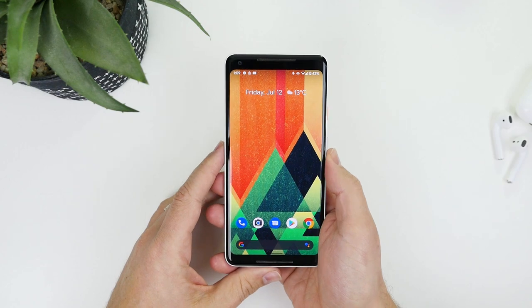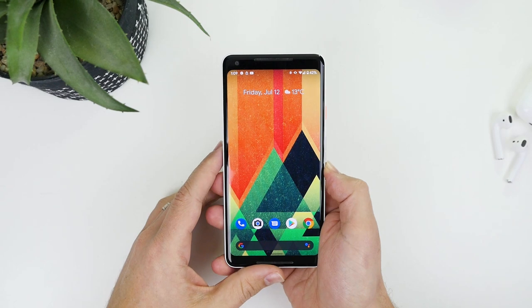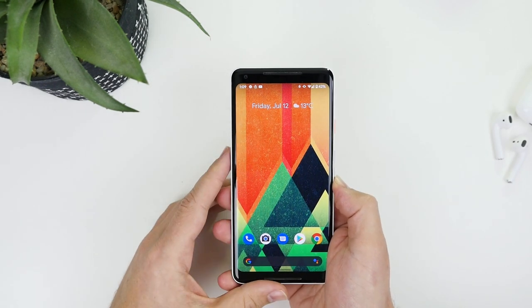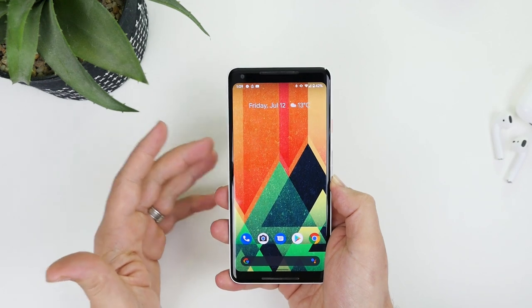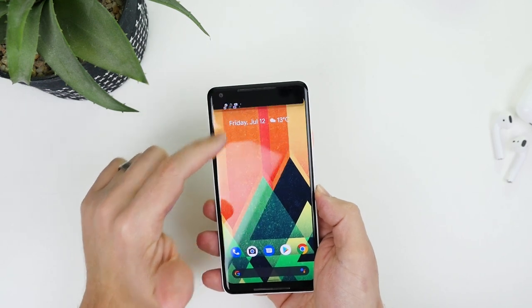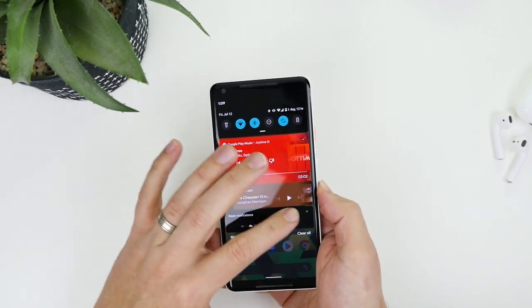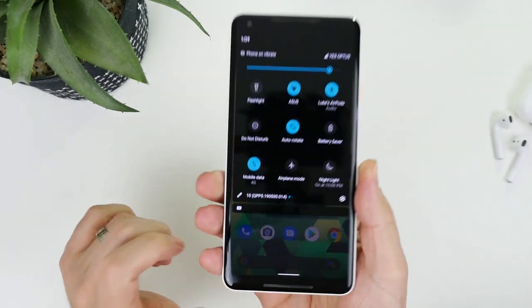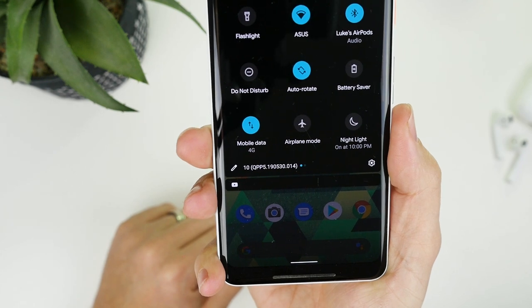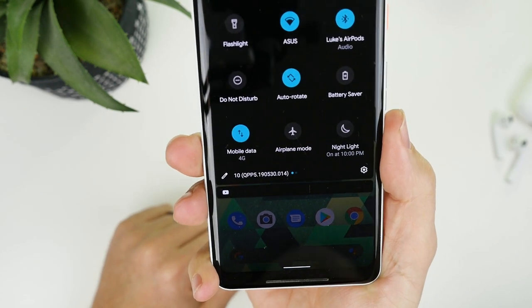Fingers crossed that older devices like the Pixel 2 XL and the original Pixel see a bump in battery life. Obviously the Pixel 3a and 3a XL are already very good with battery, but it's great to see Google looking after older devices too. The build number for this release is QPP5.190530.014.